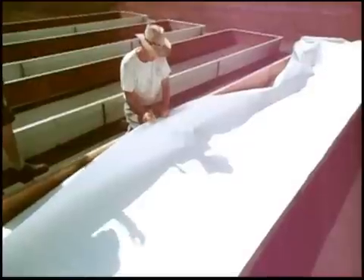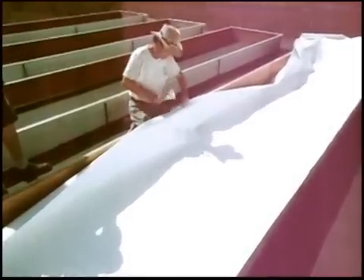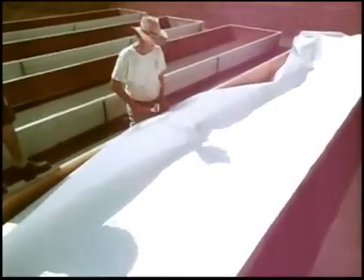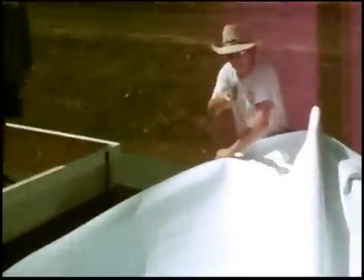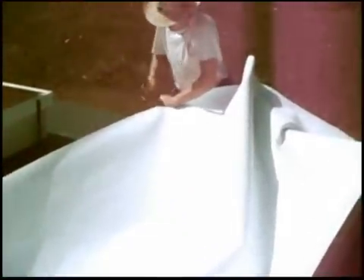When you get it looking as good and flat as you can possibly get it, we're going to do exactly the same thing we did on the first side. We're going to put eight staples in right in the middle. Now we do the same thing we did on that side — we go to the end. Don't worry about wrinkles out here. We simply pull it tight the same way we did on the first side, and staple it right at the edge.